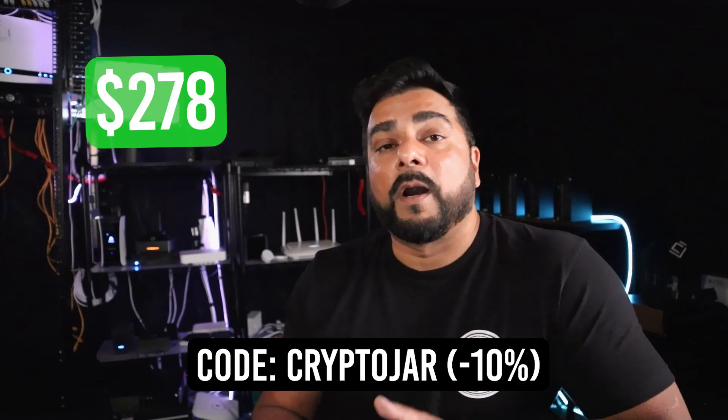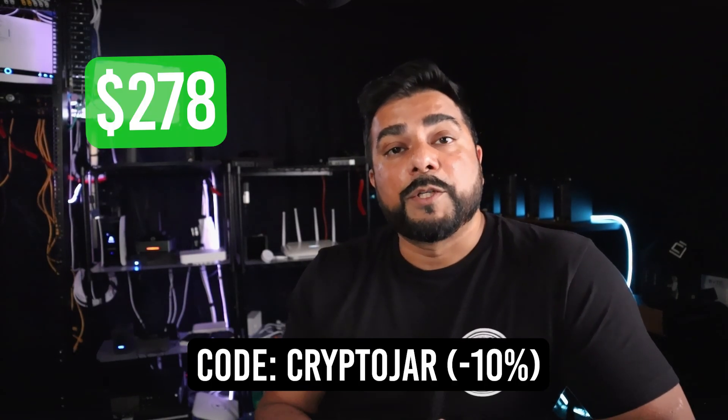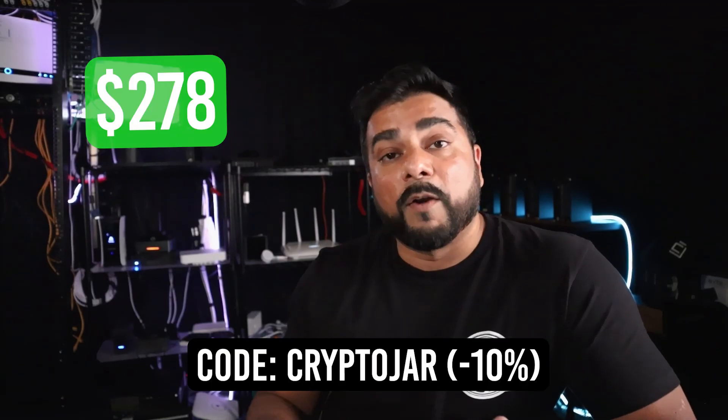The OneKey Pro is $278. When OneKey sent me the wallets, they gave me the coupon code CRYPTOJAR. So if you're interested in purchasing this wallet, you can use the code CRYPTOJAR and save yourself 10% on whatever wallet you choose.